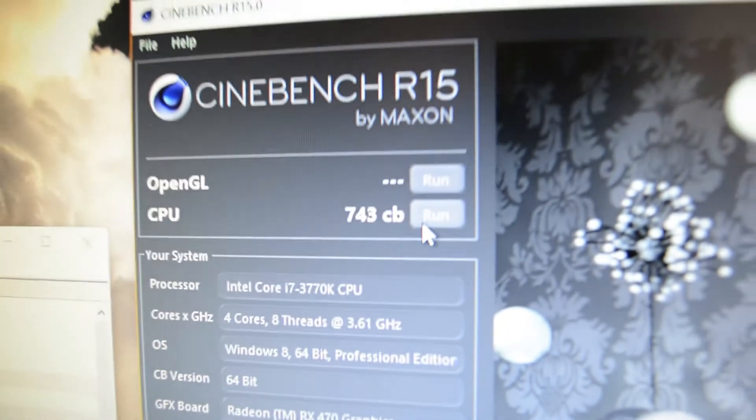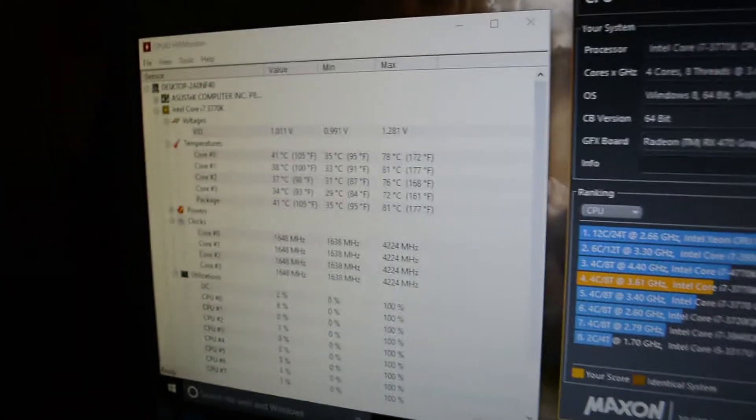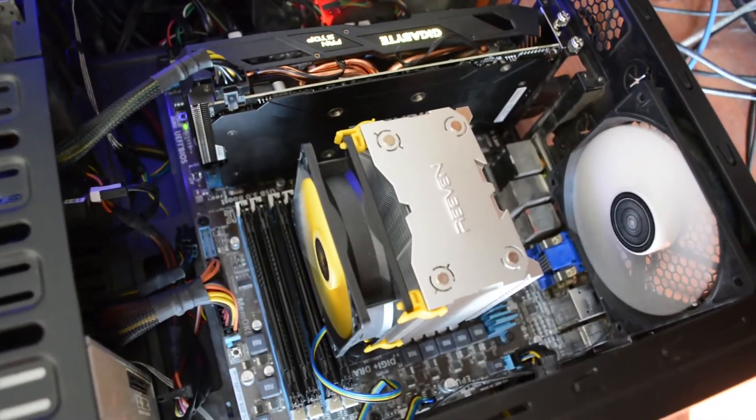Okay, so it's done. That was my score, and the max temp was around 80 — I saw it hit 80. That's how good it cools, and that's how loud it sounds. It's not loud at all; I think it's actually quieter than my water cooler, which is weird.